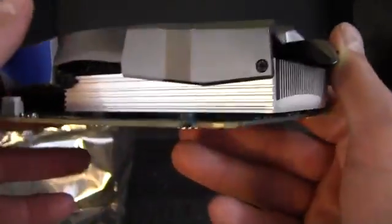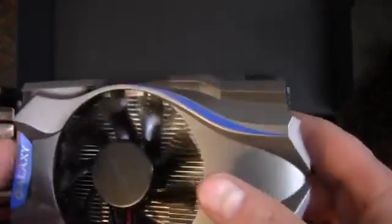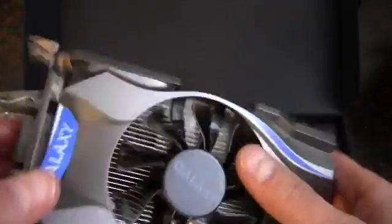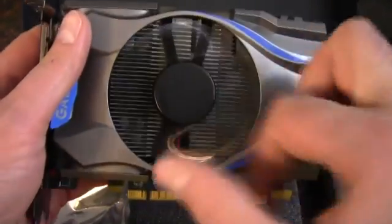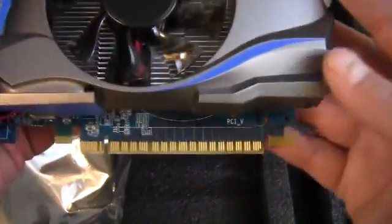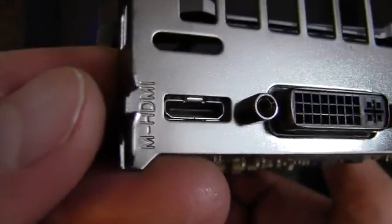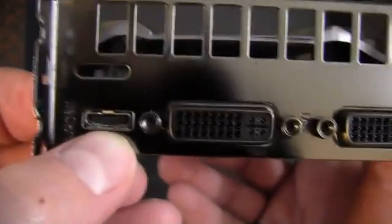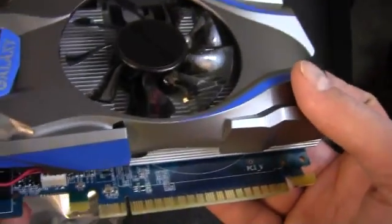We've got an aluminum heat sink here. It looks like no copper, unfortunately — no heat pipes. It's more of a low-mid-range card, maybe, would be the right description. It's got a 6-pin power, a big fan that looks to be about 80 millimeters, and a PCI Express x16 connector on the bottom. We've got two DVI and one mini-HDMI. Kind of funny they didn't include a mini-HDMI to full-HDMI adapter; instead they included a DVI to VGA converter.